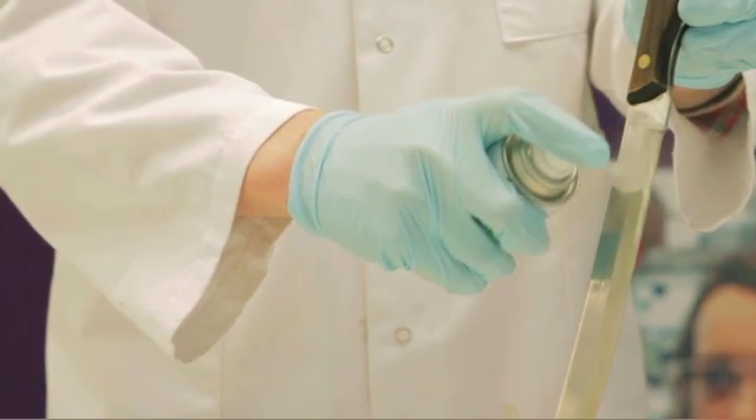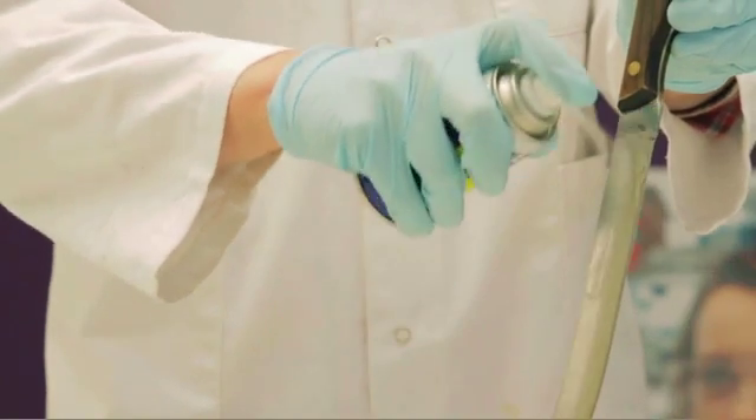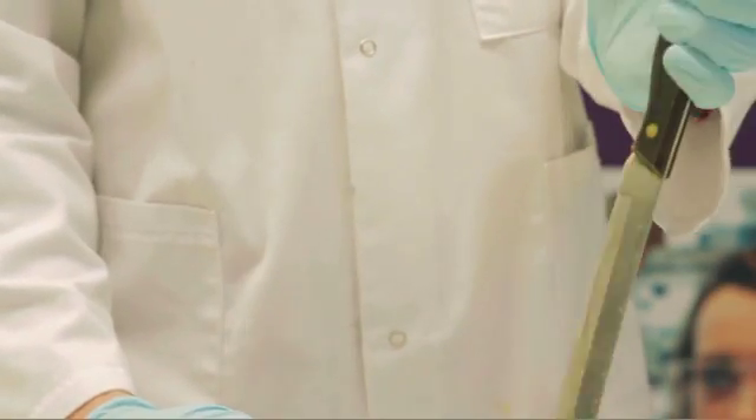What do you think will happen when we repeat the experiment, but we put WD-40 on the blade?